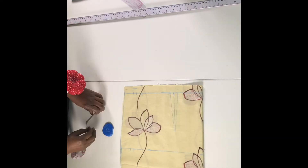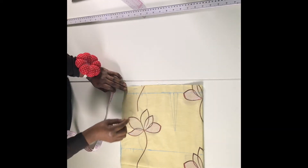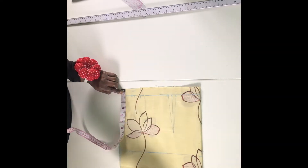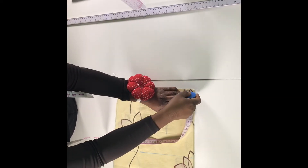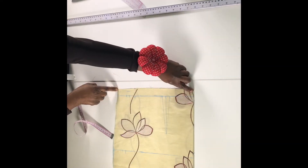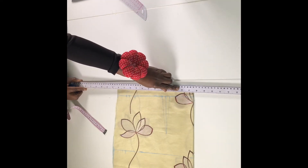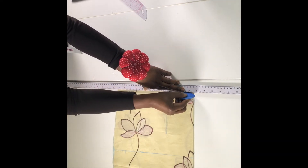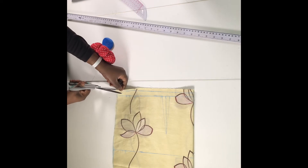Now we've created our dart line. The next thing is to give our waistline some shape. From the side, measure out the one inch we left earlier, and at the center front measure up half an inch. Then connect that point from the side to the center front to create the waist shape. I'm just going to give that a cut.